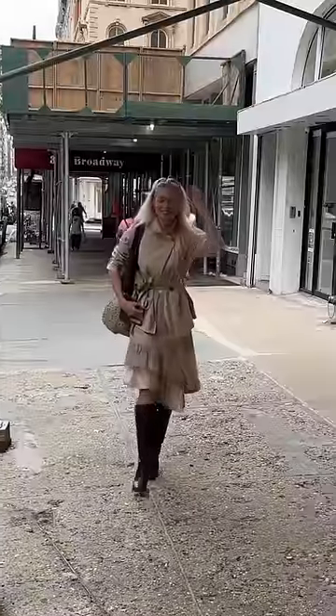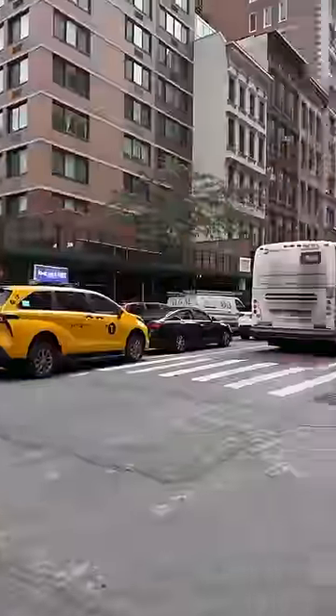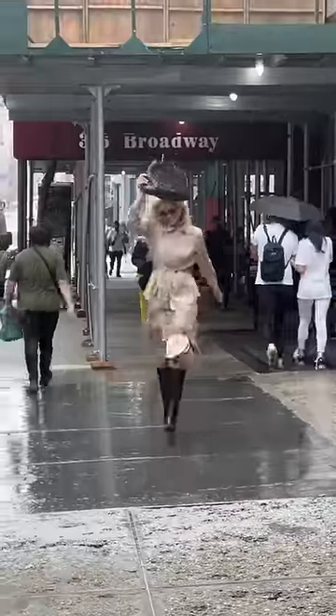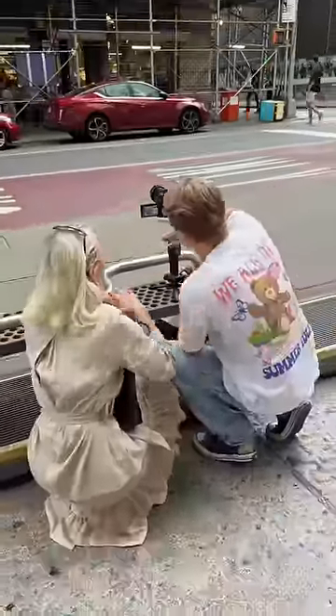I recruited my friend Catherine as the model and my other friend Jordan to help coordinate the shot over walkies, since I would be so far away. The traffic suddenly got backed up, but after a few takes we were cooking. Of course with my luck it started pouring rain, but when we reviewed the footage we were extremely excited about the final shots.